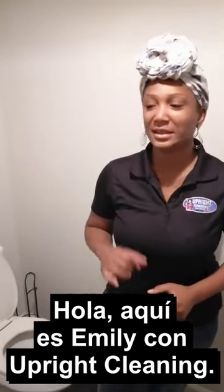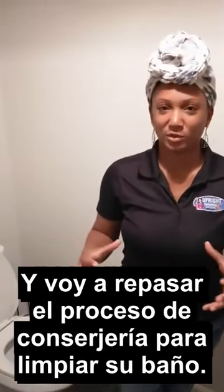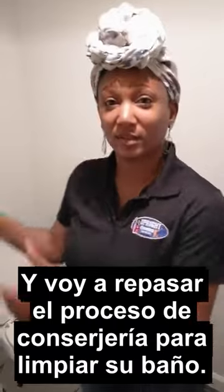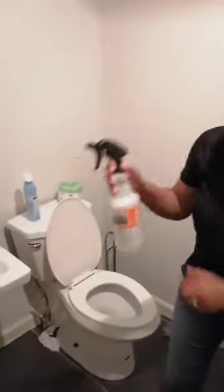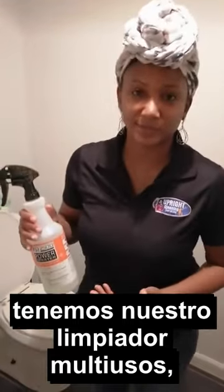Hi, this is Emily with Upright Cleaning, and I'm just going to go over the janitorial process for cleaning your restroom. So first, we have our all-purpose cleaner.